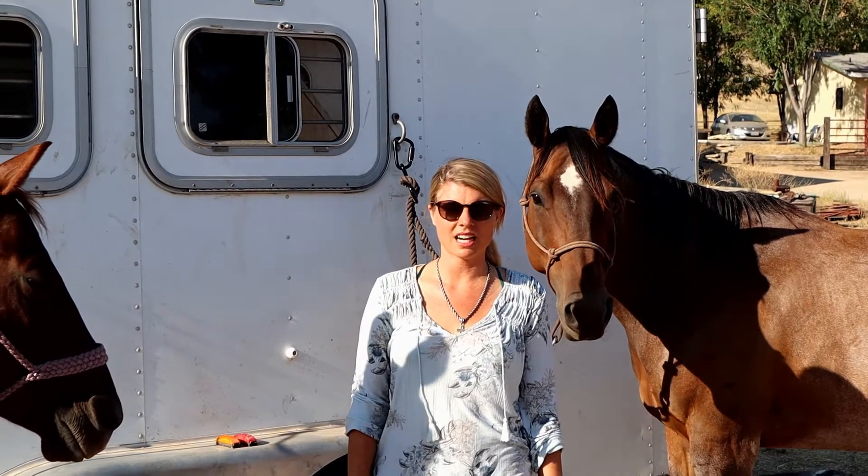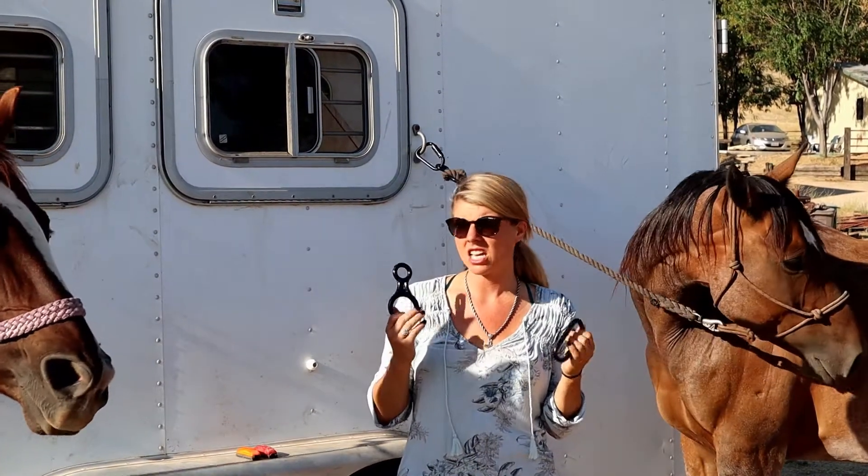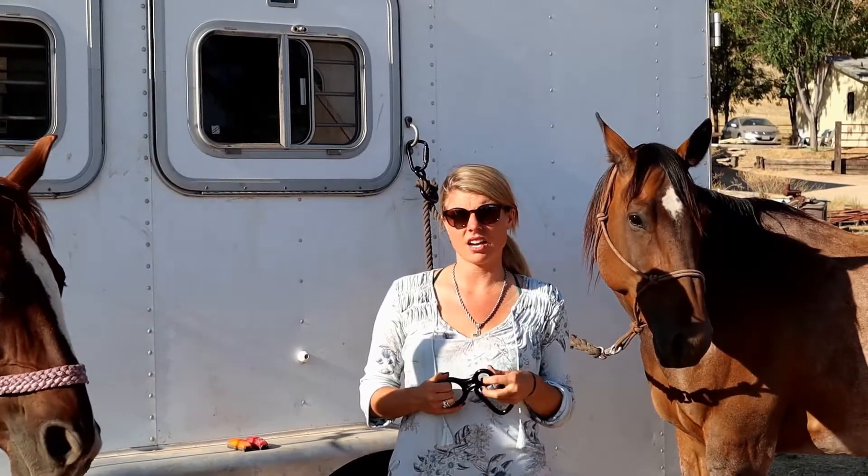Hi, my name is Brooke with Coast Ranch Company and I wanted to talk about the versatility and safety aspects of our horse safe tie. You can find this information and more at horsesafetie.com.